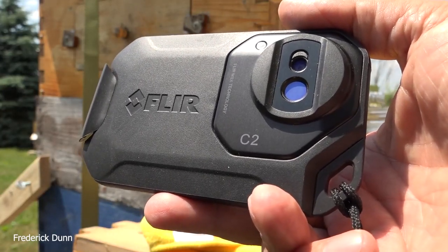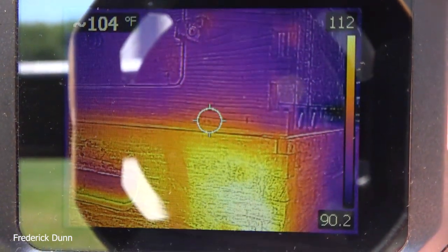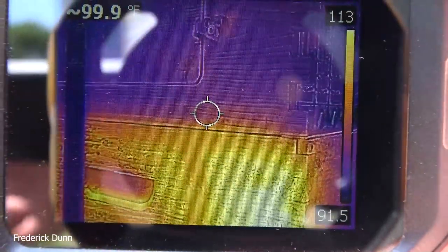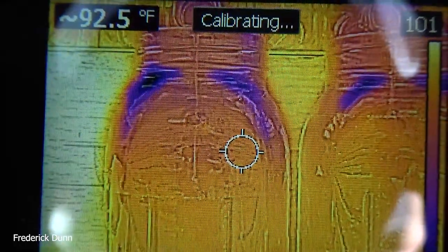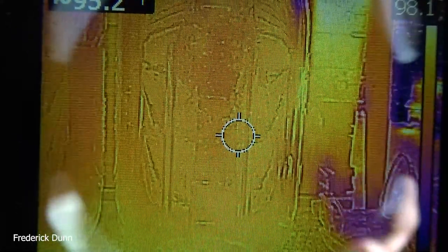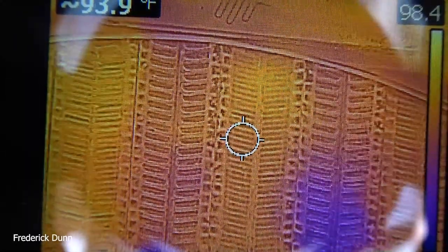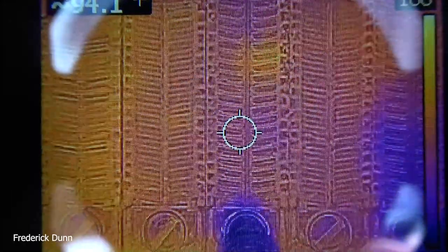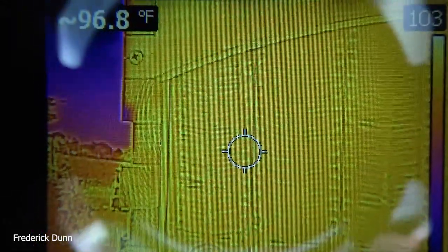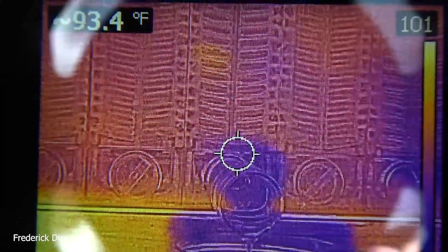Now we're going to do thermals with this FLIR C2 camera — I've had this for a long time. It's a wonderful tool for beekeeping; you can even find out where your cluster is located in wintertime unless you have heavily insulated hives, as it reads surface temperature. Look at the honey right here — 92.5 degrees Fahrenheit, or 34.88 degrees Celsius. That's the honey temperature as it comes out. The brood temperature inside a beehive is 94 to 97 degrees Fahrenheit, so the honey is right in line with that. Even on a really hot day the bees are maintaining the interior climate. We have a deep box, a medium super full of honey, and then the flow super. We're at 97.5°F / 36.11°C on the frames themselves.